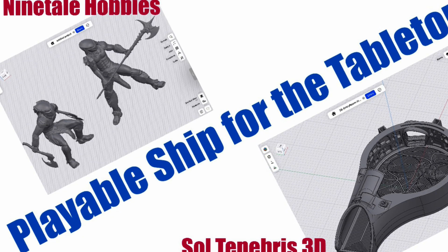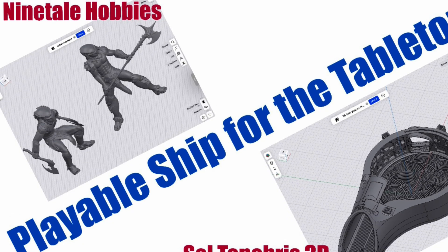Ninetale Hobbies and Sultanables join together for a collaboration. There are so many talented creators out there and it can be pretty intimidating. Every now and then you come across content that speaks to you and breaks the unattainable wall in front of you. Ninetale Hobbies has been one of these creators that eases that fear, not only in painting minis and kit bashing physical miniatures, but also in digital creation and digital kit bashing.